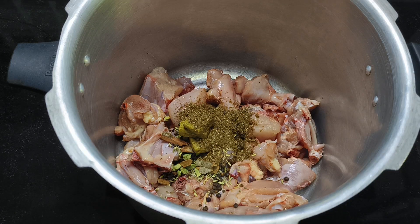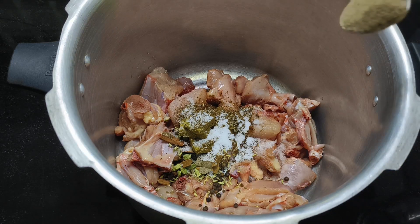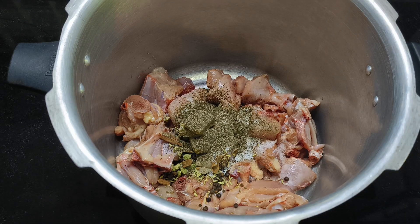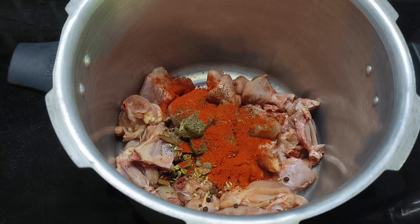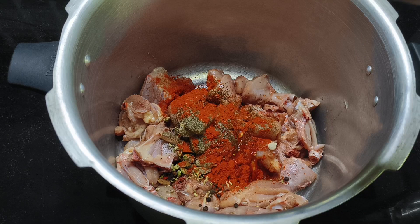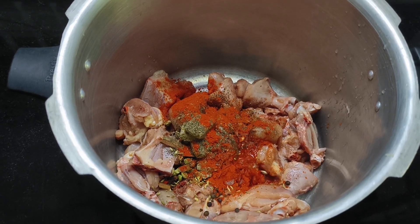Let's add the Kashmiri chili. For my Kashmiri chili, add some red food coloring. Add half lemon juice to this. Add a teaspoon of mandi masala.